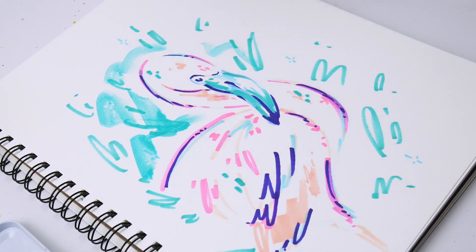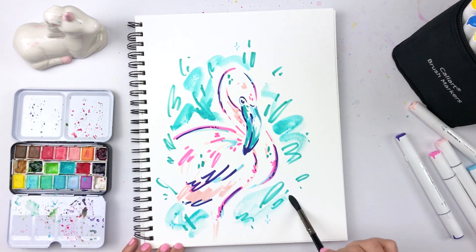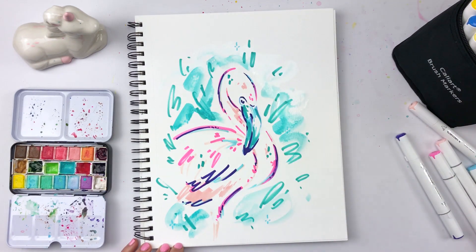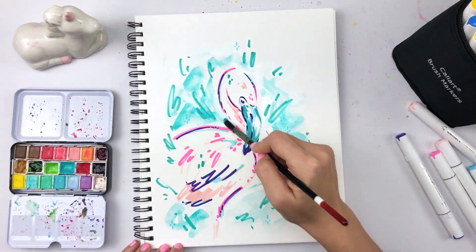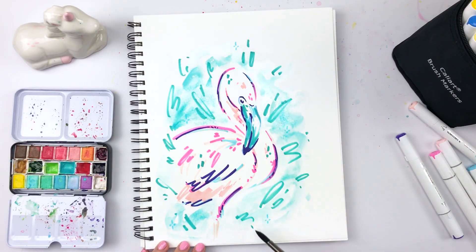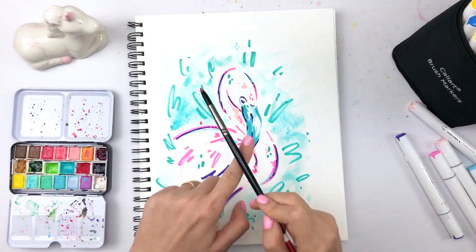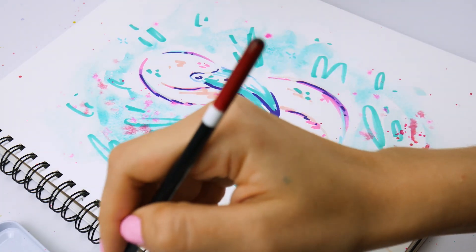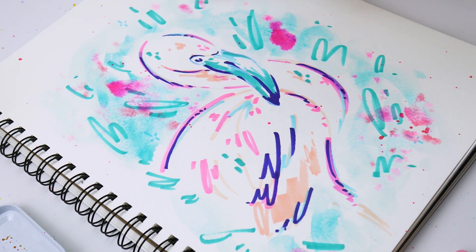Now it's time to add watercolor. I start with a loose background — I'm very playful with the paint mixed with water, and I only use colors I already used with the markers to make it more cohesive. I paint it straight on the page, then clean my brush with water and add water everywhere. It doesn't have to be perfect because the beauty is in the imperfection — just do it quickly and make fun strokes. Then I add in pink while the page is still wet so it does this beautiful wet-on-wet effect and can blend.